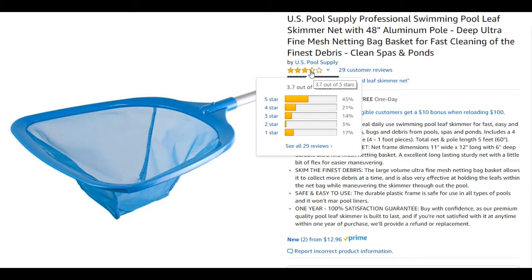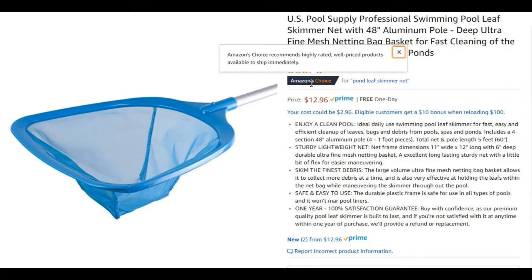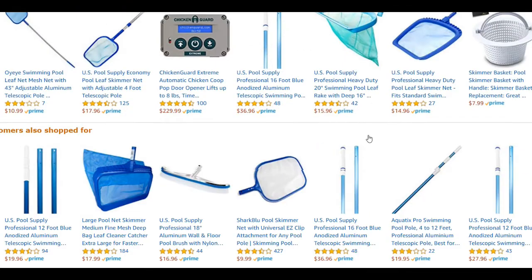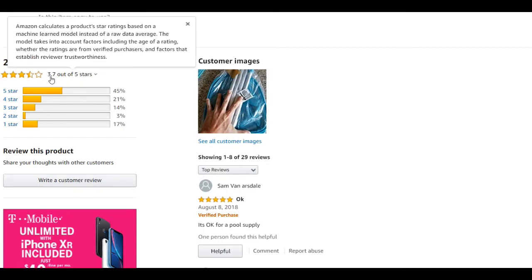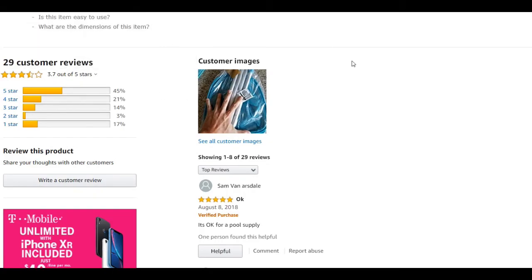The reviews are not too bad but not perfect. It's an Amazon's Choice product — highly rated, more or less well-priced, and available to ship immediately. When you go down to the reviews, it's an average of 3.7 out of 5 stars. Almost half of the people say it's good, but 17% give it one star.